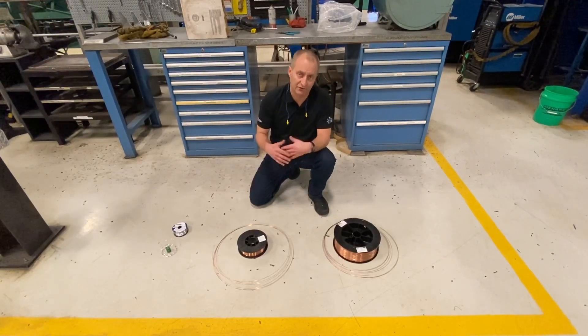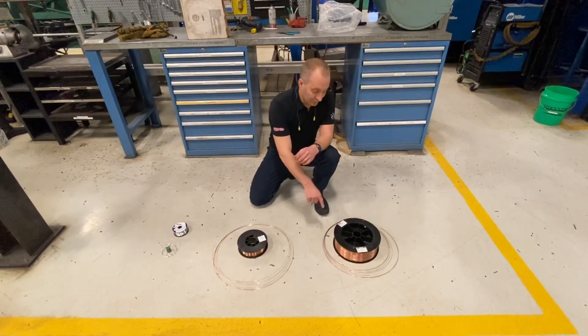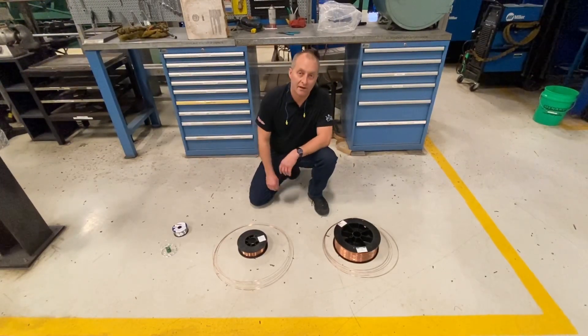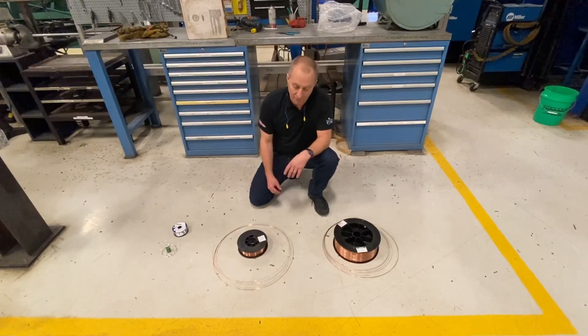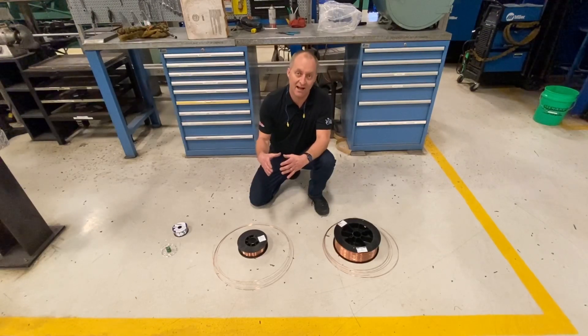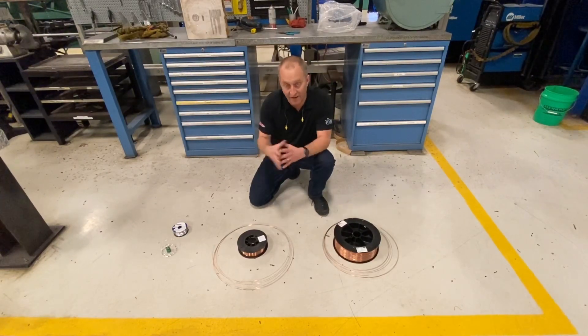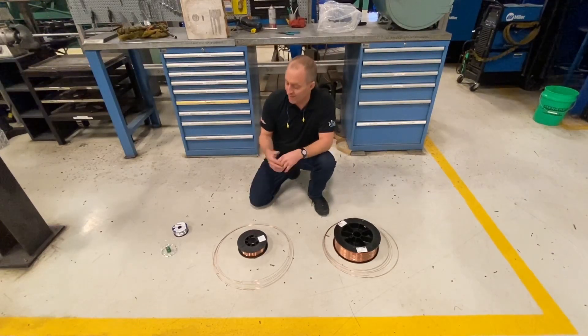All three of these spools are slightly different, obviously. As you notice, as I unraveled a little bit of each wire, they all formed a nice circle. That circle is called cast. That cast is going to dictate how that wire feeds through the contact tip. If you have a very tight cast, you'll notice when that wire comes out of your contact tip, you're going to see almost like a spiraling action, and that can damage the contact tip and causes premature wear on your consumables, even your liner.